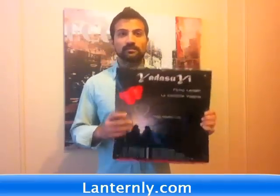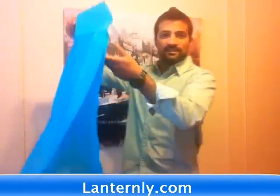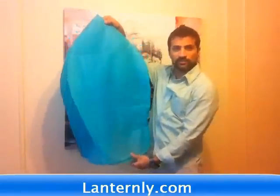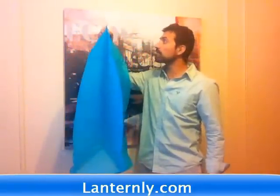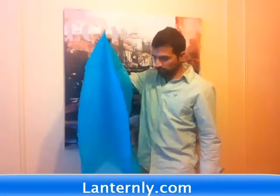This is a heart-shaped lantern and I'm going to show you that in a second. Basically, they come folded like this and you just unfold them — boom, boom — and it's ready to go. As you can see, this thing is pretty huge. It takes up half my body and I'm 5'11", so this is a good 3 to 4 feet.